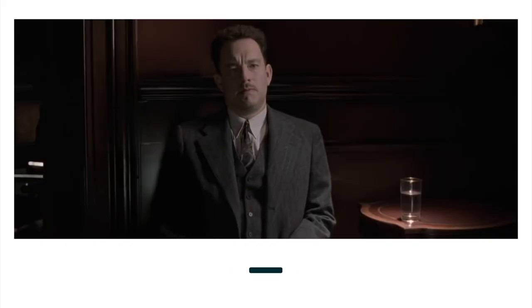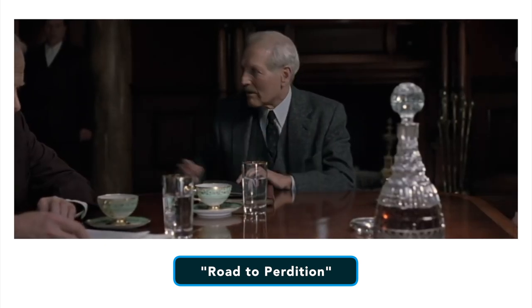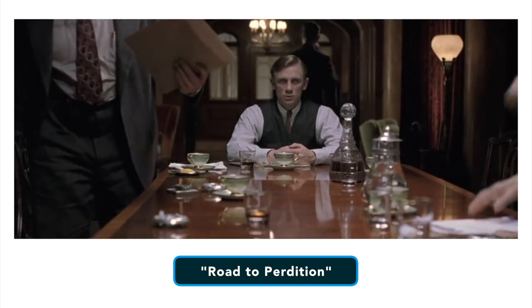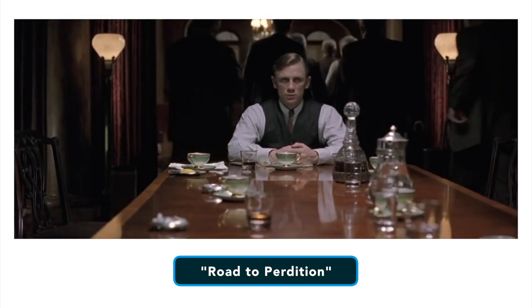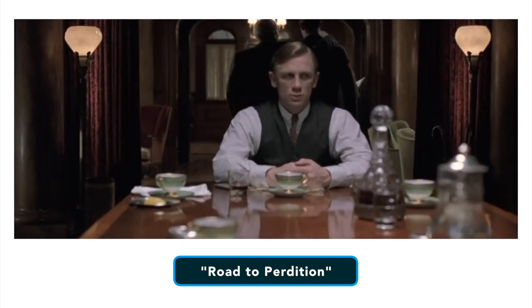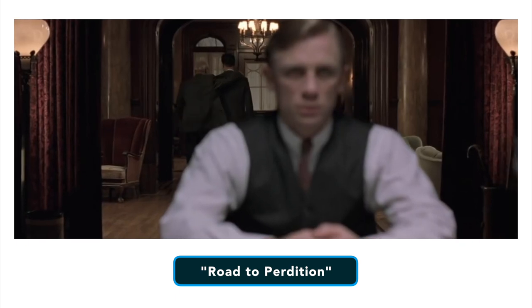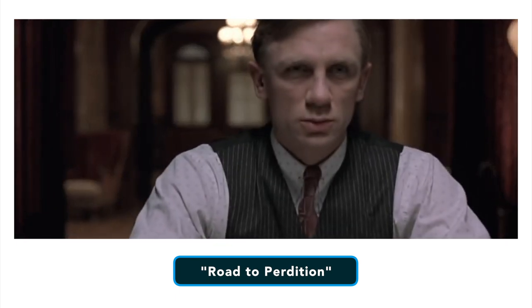Let's review some creative and dramatic options for pulling focus. One is to get inside a character's headspace. Consider this scene from Road to Perdition — this scene is all about Connor, Daniel Craig's character, and his strained relationship with his father played by Paul Newman. He is also extremely jealous of the bond between his father and the character Michael, played by Tom Hanks. As Rooney and Michael pass Connor, the focus follows them. Director Sam Mendes used this focus pull not to show us what Connor is seeing, but what he's thinking about — his jealousy, rage and revenge.